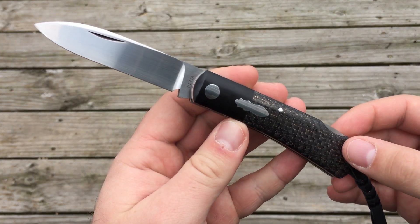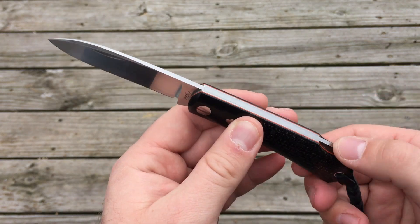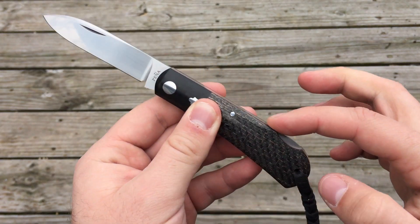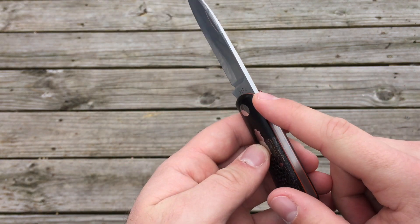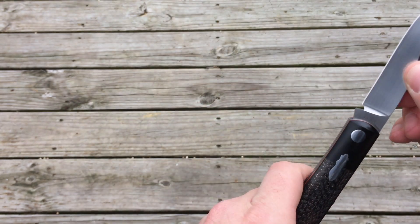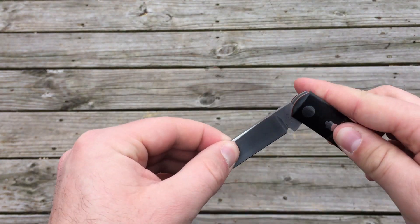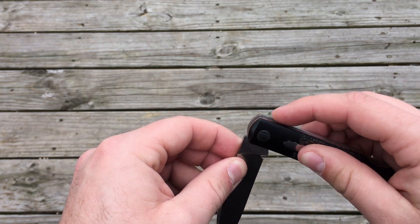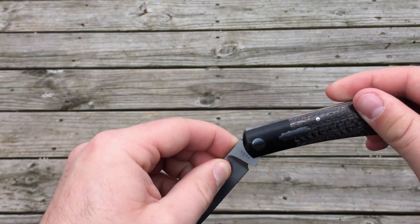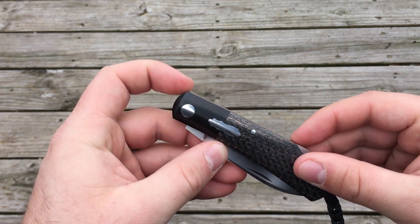The primary difference I can tell between a lockback and a slip joint is obviously the lock, but the construction is very much the same. With the slip joint, the spring here applies tension to the tang of the blade, but the tang is shaped in such a way that when it's open and you apply pressure down, it is able to slip the lock up, and then it pivots and slides along the tang until it closes, where it drops back into position.